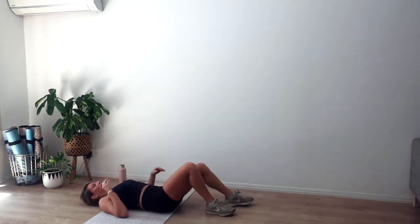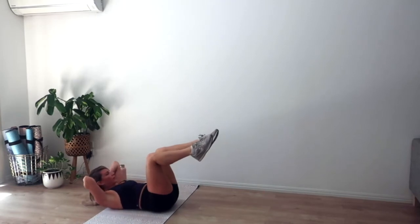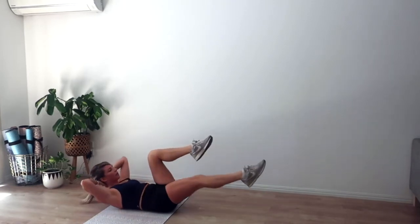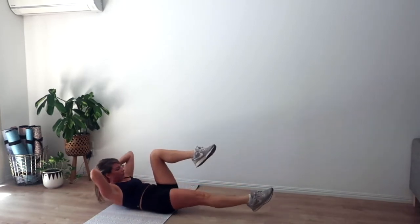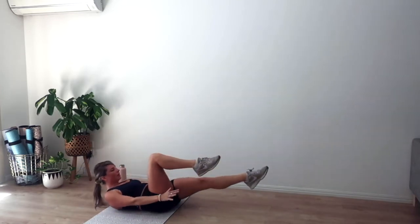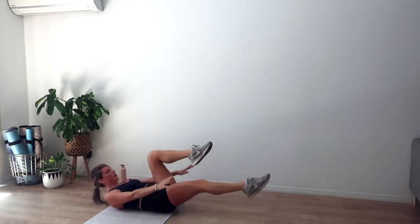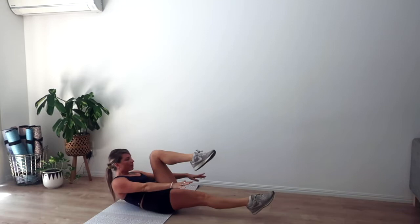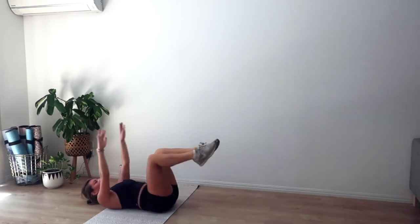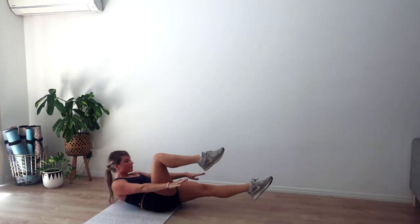Rest for ten — press the lower back down. Three, let's go. Exhale we curl, extend one leg, three pulses. I find it easier to reach my arms here — so reach forward; that is easier. Harder option: hands behind the head. Easier option: reaching forward. Four, three, two, and one.